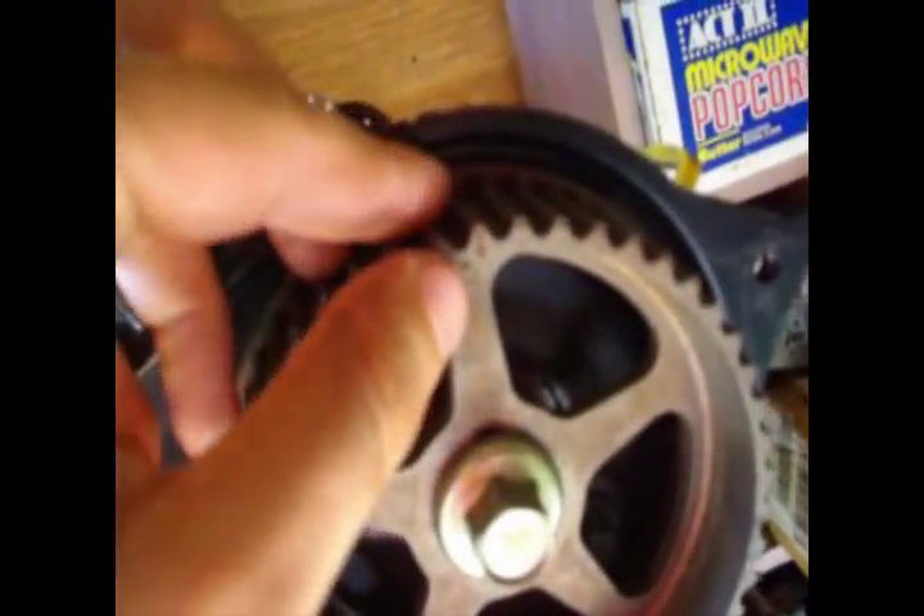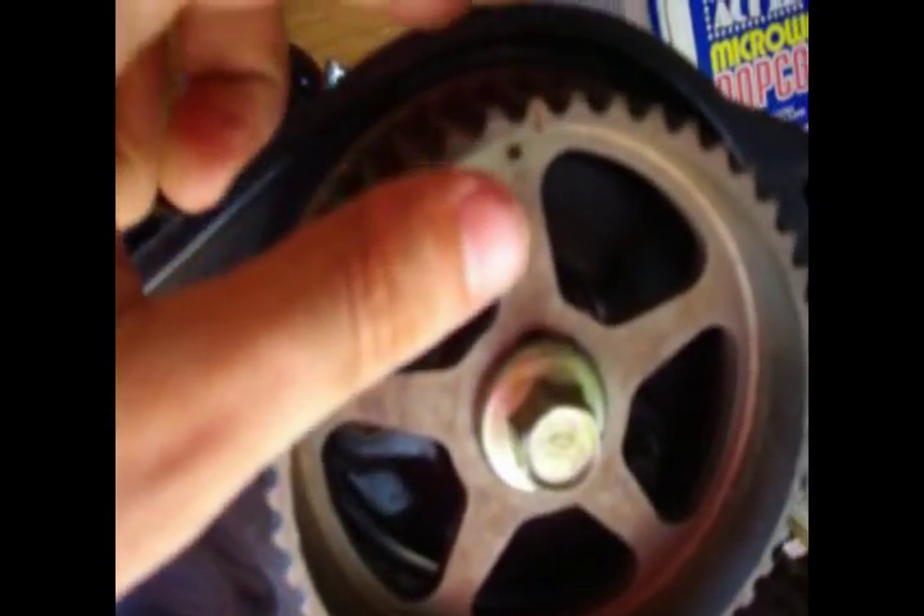Here's the problem. On this one, the timing mark lines up correctly with the mark on the back plate. On this one, the timing mark is down here and my mark's up there. Obviously, I have not removed the service bolt on either of them, but I still think that this pulley should match up.